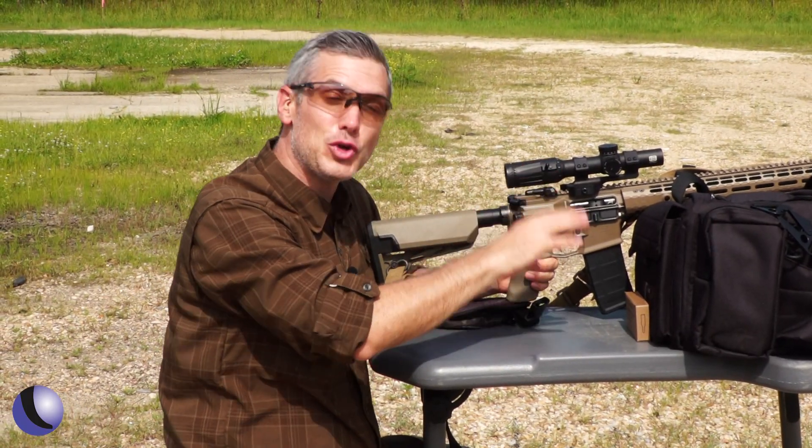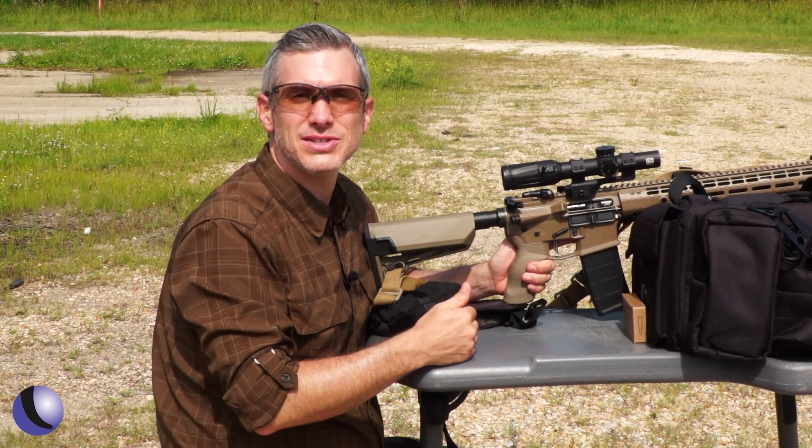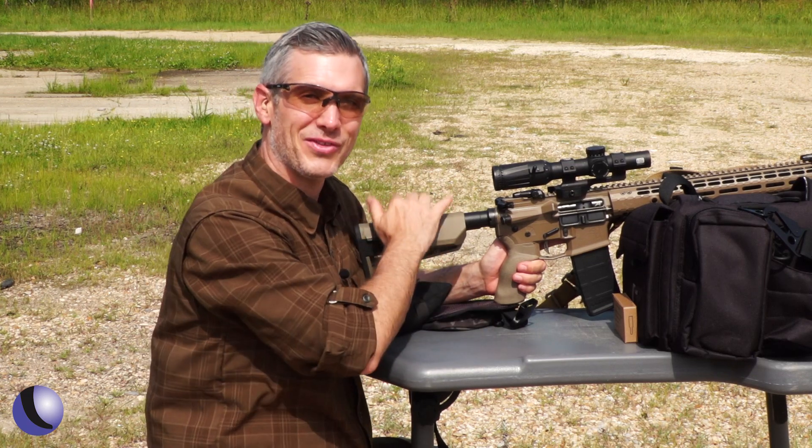So if you're looking for super accurate ammo, that's what this ammo is all about — Black Hills Mark 262 Mod 1c. Or you can just have fun with it and shoot some fruit.